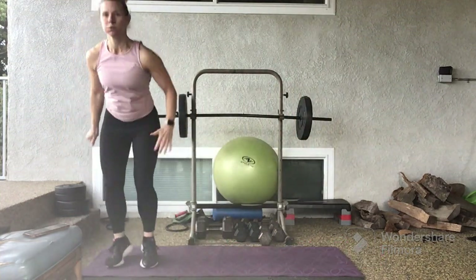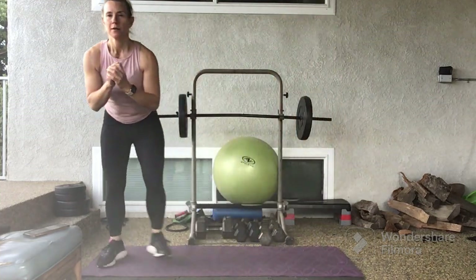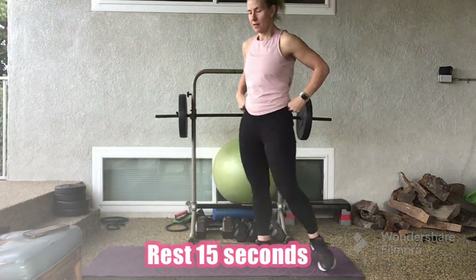10 seconds left. Hang in there. We're done in 3, 2, 1. Rest for 15 seconds.